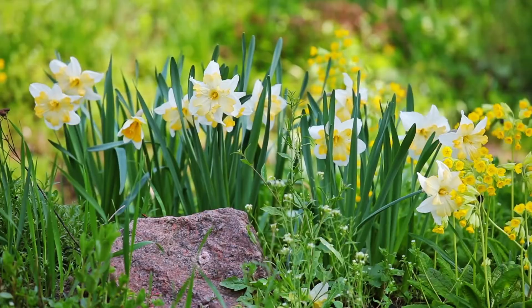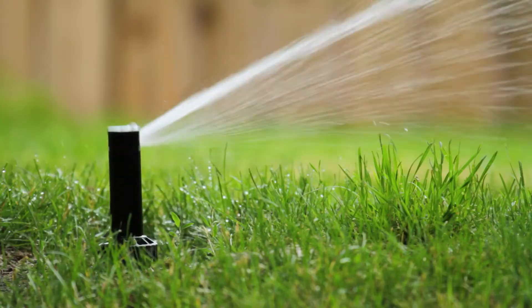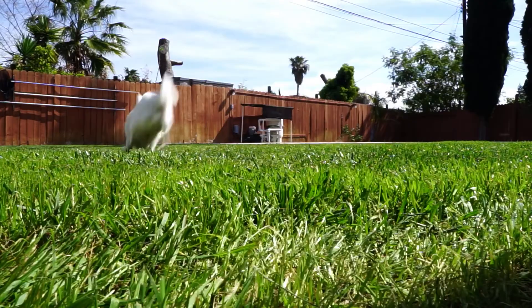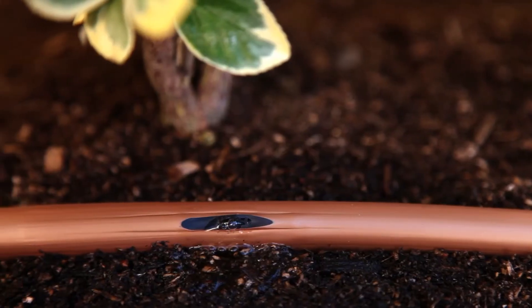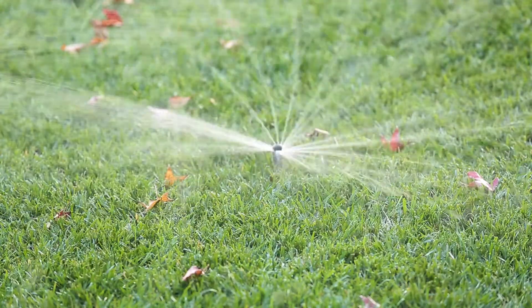Rain Bird's design experts can put together a professional irrigation plan for you based on a simple questionnaire and a scale drawing of your yard that shows you everything you need to water more intelligently.